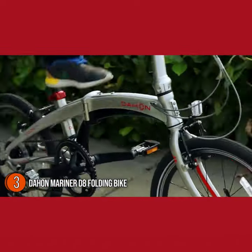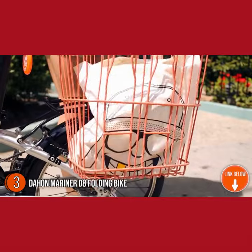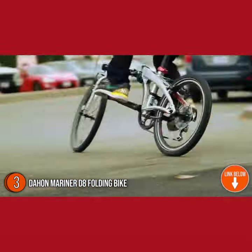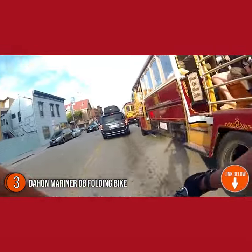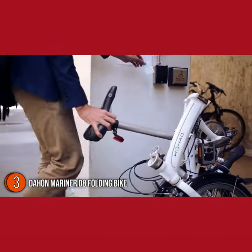The frame is made from an aluminum alloy which folds via Dahon's lattice-forged hinge with vice grip technology. This bike is suitable for a wide variety of riders since it can be adjusted to fit riders between 4 feet 9 and 6 feet 3 in height.